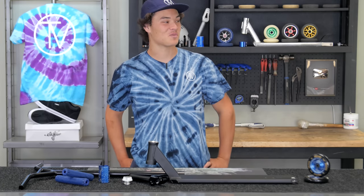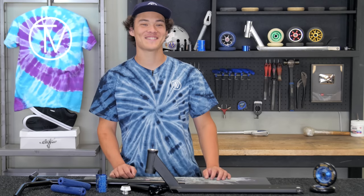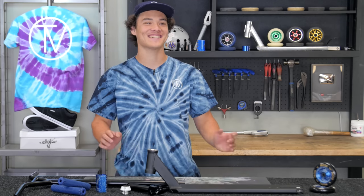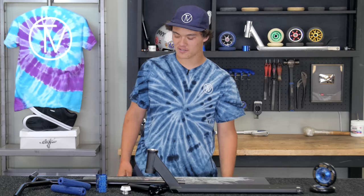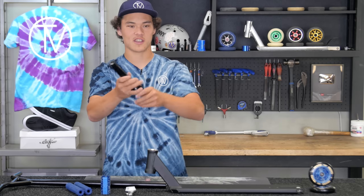You gotta pay attention because I want to film this once and once only. Volt Pro Scooters — damn it, gonna do it again. The Volt Pro Scooters... Tilt Nimbus Fork, it's pretty sick.